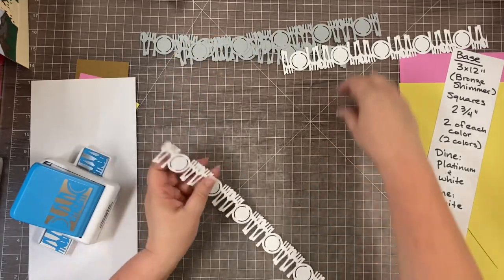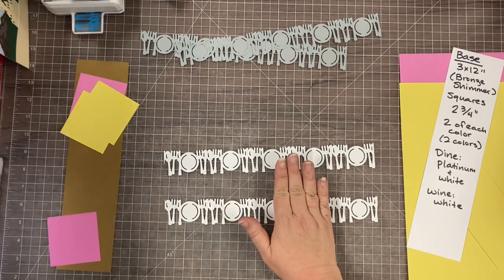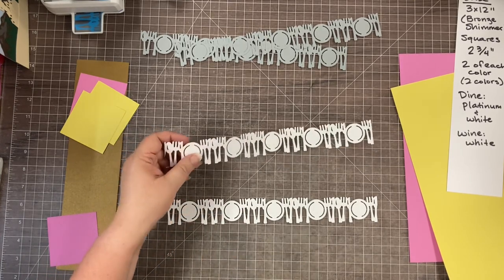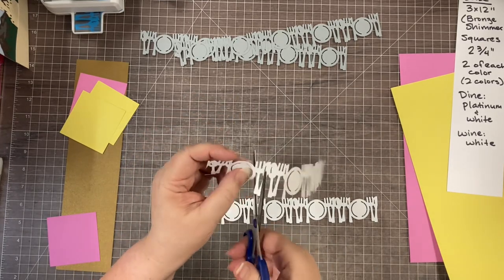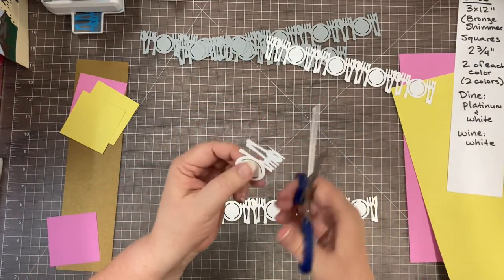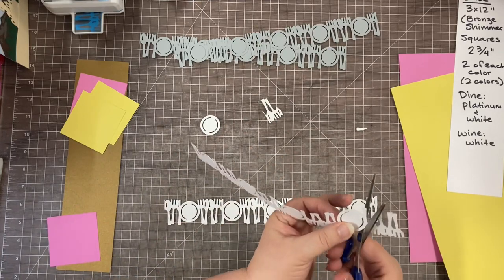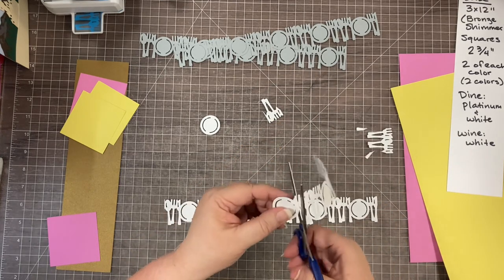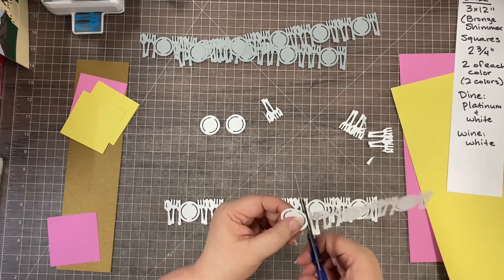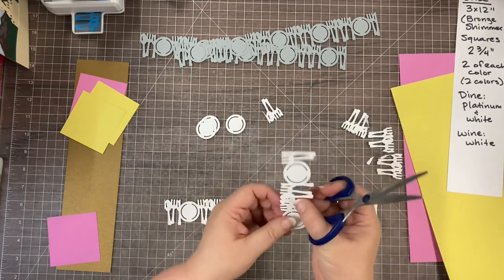I'm still pretty new to this YouTube thing, so hopefully that worked to zip through the Dine punch so you don't have to watch the whole thing. Now we're going to take scissors — this is a great time for the microchip scissors if you have them, but I'm not sure where mine are after retreat. We're going to cut these plates out because I want the silverware to be silver but the plates to be white. These don't have to be exactly perfect — this is art. Just kind of follow the curve around as best you can.